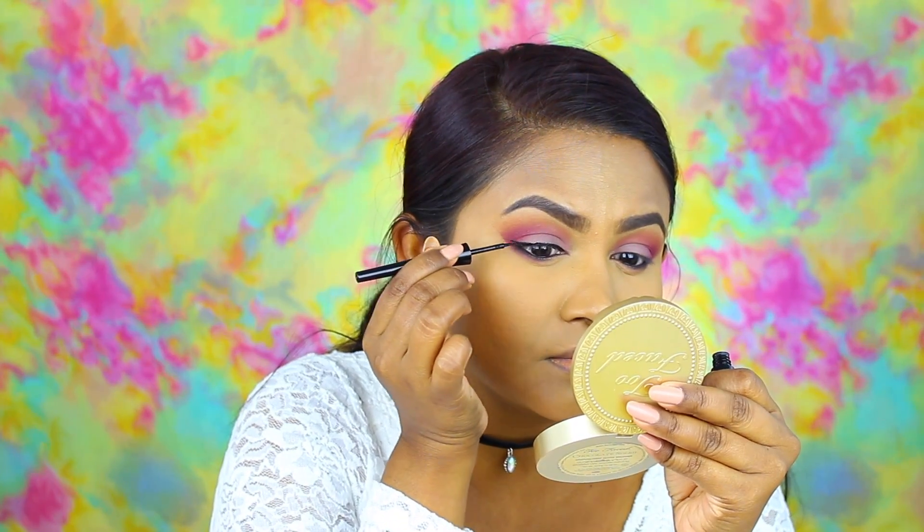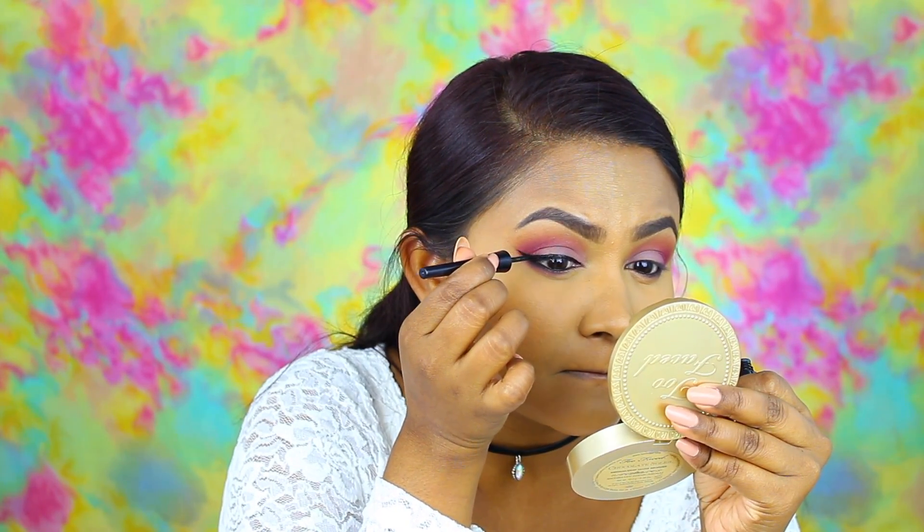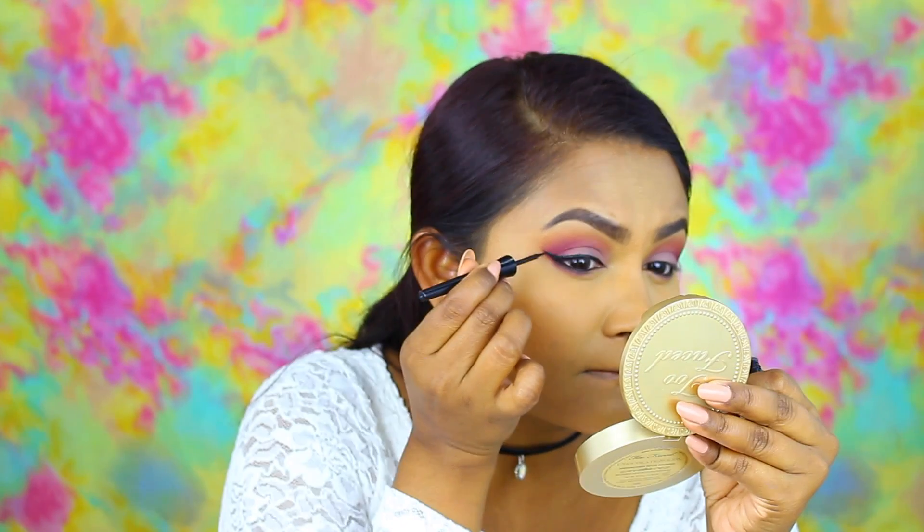I am taking the Wet n Wild H2O liquid eyeliner and giving myself a wing. Who can relate to that concentration on my face? Wing liner — it's no joke. It is serious business.